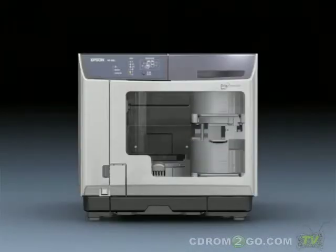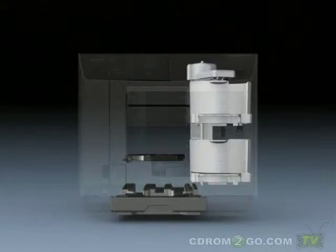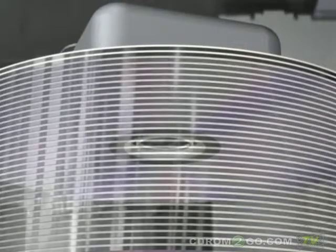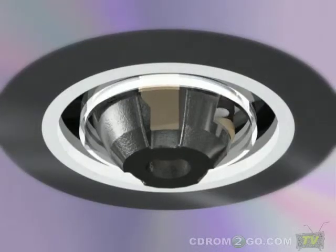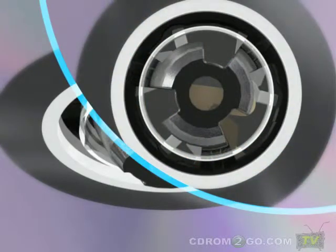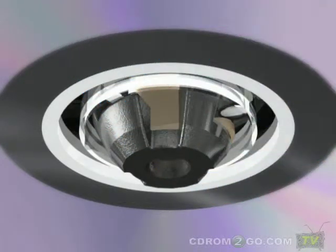AccuGrip is the disk pickup device at the tip of the disk transport arm. Its features include a function in which a conical guide disk centers the disk position, and a function that uses three independently operating picks to securely grip disks.